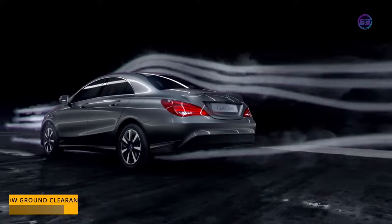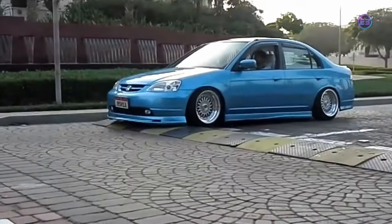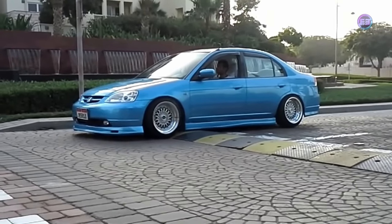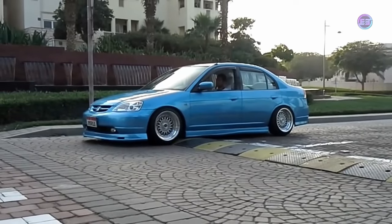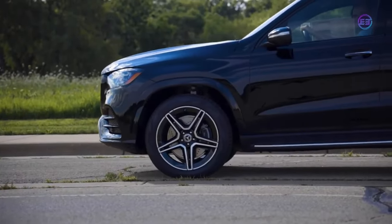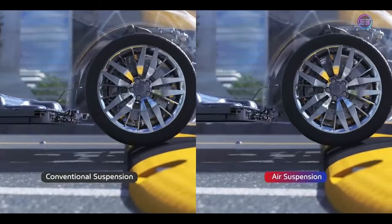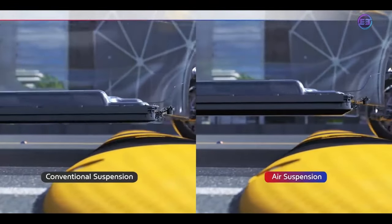Sports cars need to have low ground clearance for better aerodynamics, to increase traction and fuel efficiency. However, on poor roads and speed bumps their low ground clearance can cause the car to bottom out, which can damage expensive body panels as well as mechanical components. This is where height adjustable suspension steps in — the nose of the car can be raised so that your valuable property does not scrape over a speed bump.